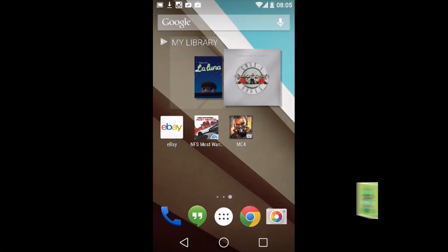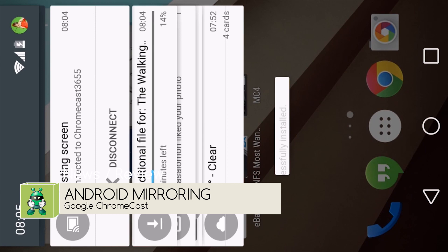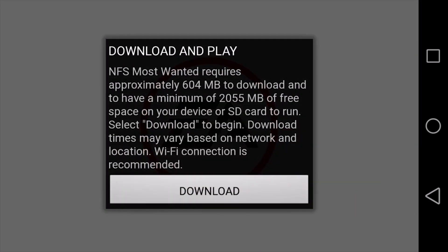Hello everyone. Google has now gone live with the Chromecast screen sharing functionality. This basically allows you to stream your Android device directly to your Chromecast, including being able to play things like games.